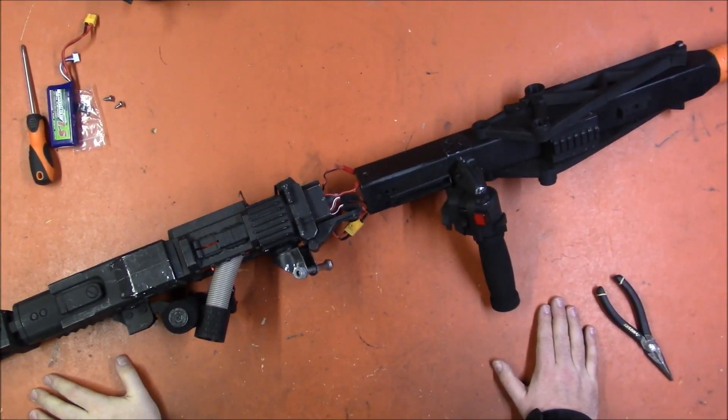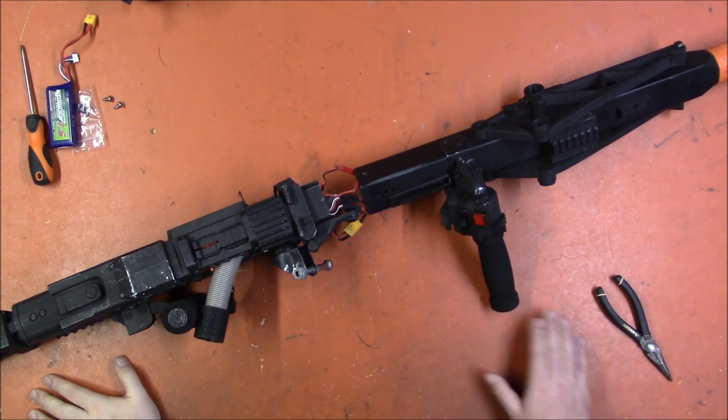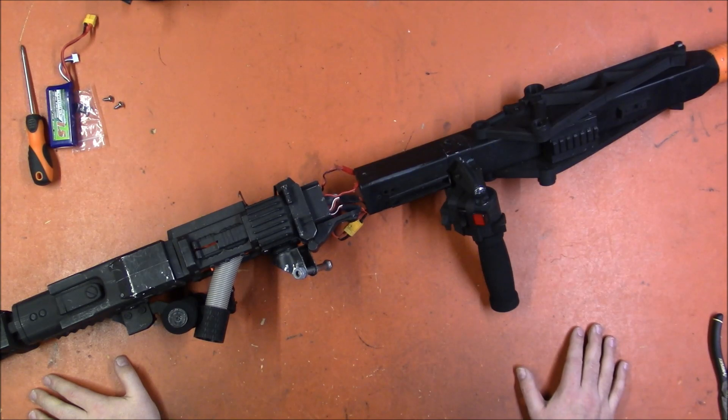Welcome back, I'm Captain Xavier, and this is the next video in my 2023 New Year's Build Project Vlog. Today I'm going to finally be taking a look at my smart gun, which as you can see is not in the best of shape.